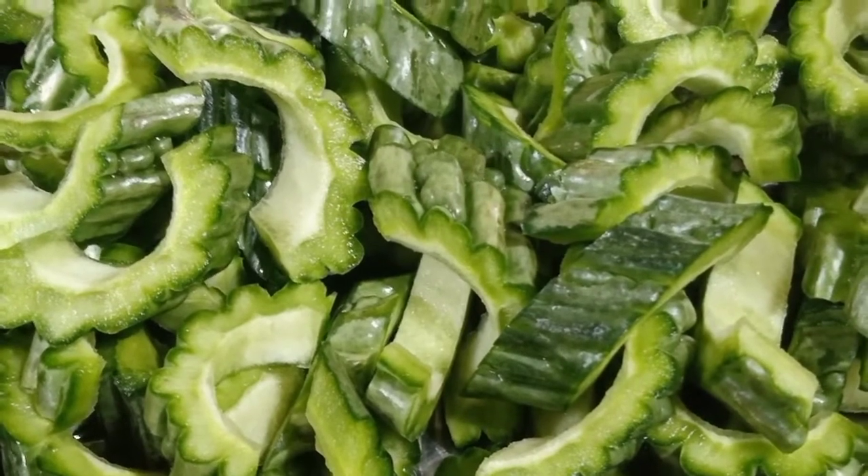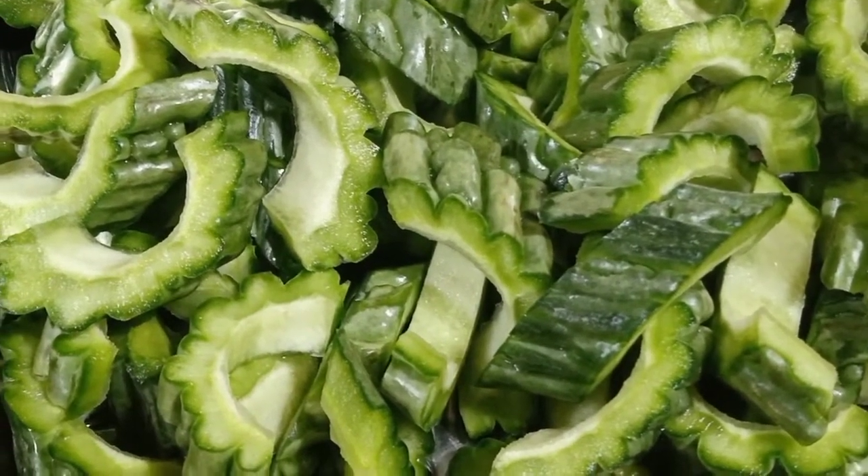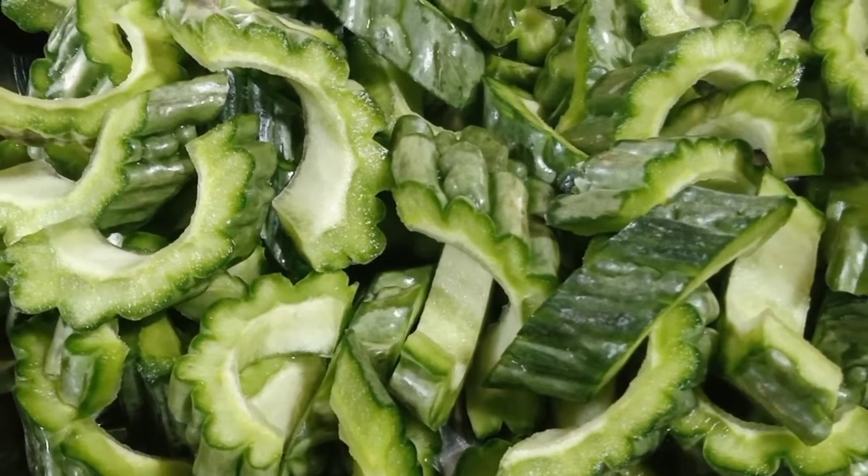Hello guys! Welcome back sa ating channel. Today guys, magluluto tayo ng ampalaya with salted black beans.